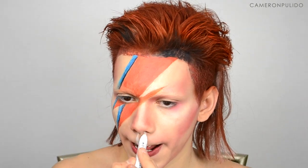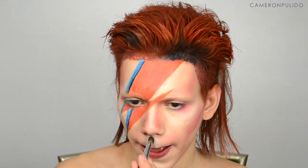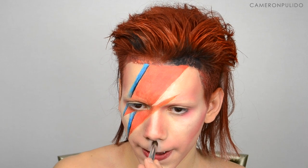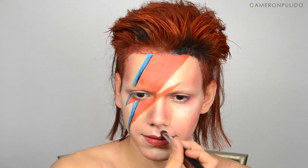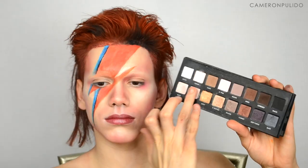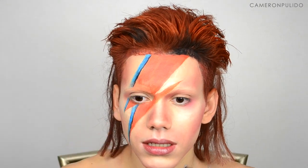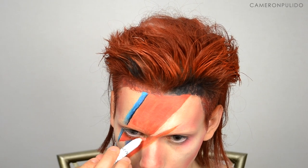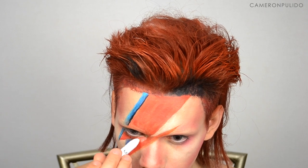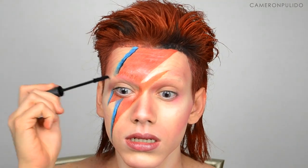I'm highlighting my cupid's bow again and blending that out, then contouring in between those two lines to make it seem like my cupid's bow is really sunken in, and contouring around the mouth a little bit. Taking my Lorac Pearl palette, I'm taking that champagne eyeshadow and applying that onto my lips. Then I'm giving my lashes a curl, popping in my contacts, highlighting the inner corner with the NYX jumbo pencil in milk, and applying mascara onto my upper and lower lashes.